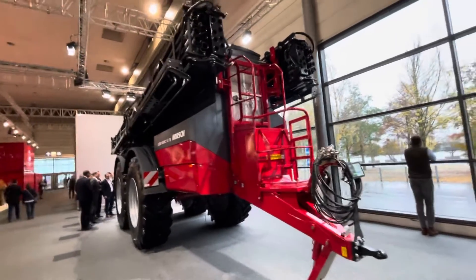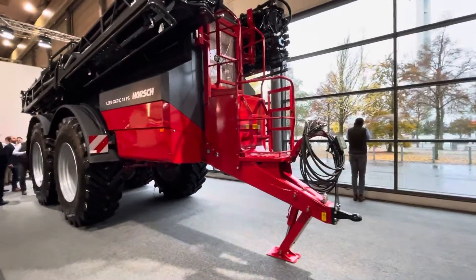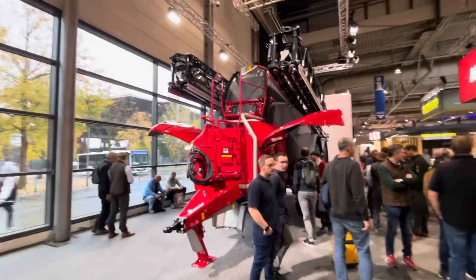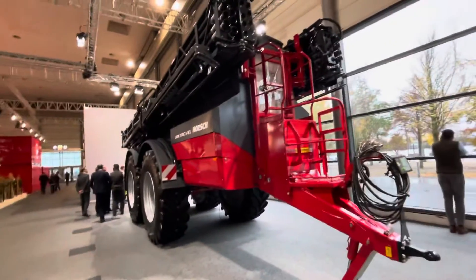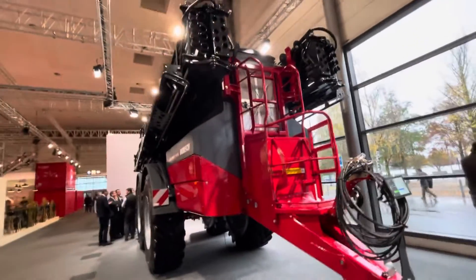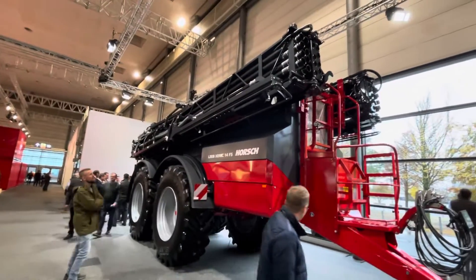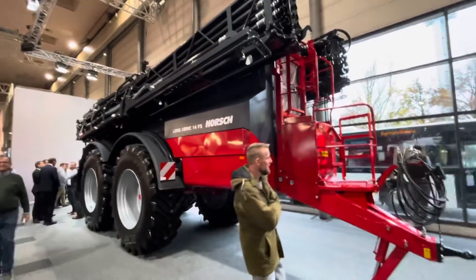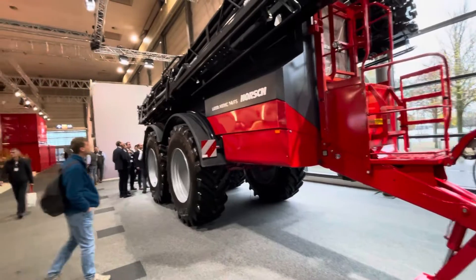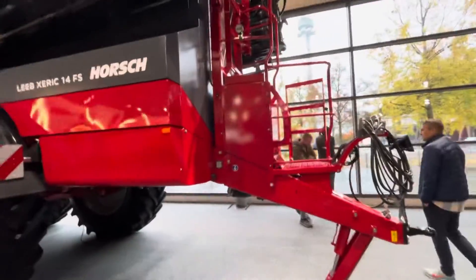This machine is brand new — I've never had one of these in Canada before, but it has a very similar frame design to the 12 TD right beside it, the big sprayer. We're building a fertilizer spreader with air booms. The capacity is 14 ton of fertilizer and it's a 160-foot air boom, so it is the widest air spreader I've ever heard of. We're calling this the Liebherr Xeric 14 FS fertilizer spreader.